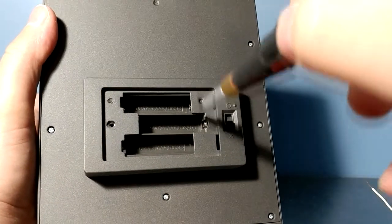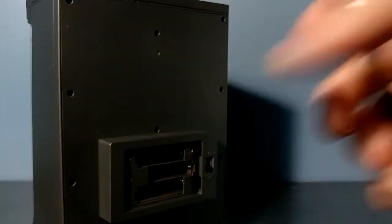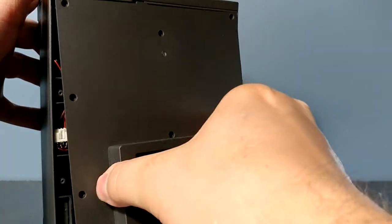All you've got to do is remove all these screws and then we can expose the guts. All right, we've got all our screws out — we'll put those in a little dish nearby so we don't lose them. Now we can take this apart, it just comes right off.